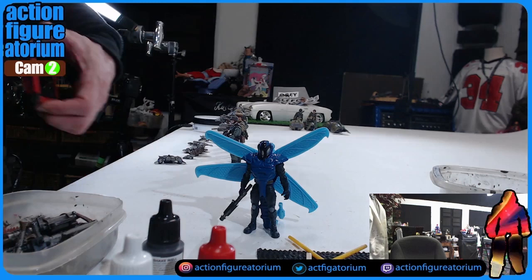That concludes this look at Dollar Tree accessory packs of weapons and other tech gadgets. Not bad — $1.25 for five guns and a little smidge of paint on them and they look pretty fantastic. Although they are modern and futuristic, I think they have a spot. In some cases they're big enough to bust out of 1/18th scale and go 1/12th scale. Thank you to everybody who made it this far in the video — I'll catch you guys on the next one.